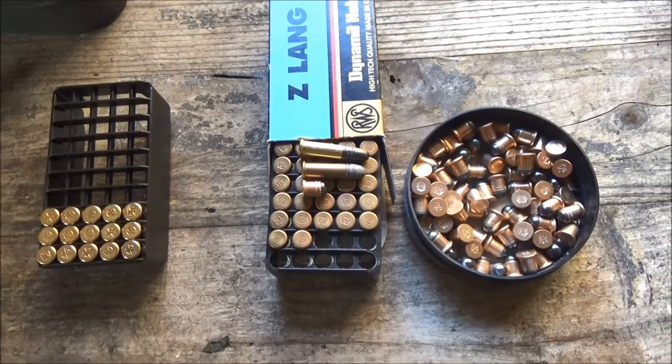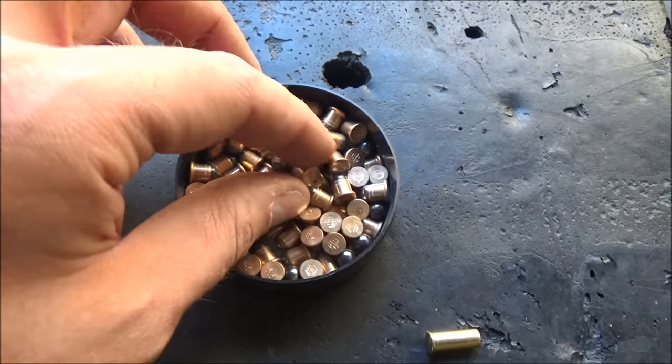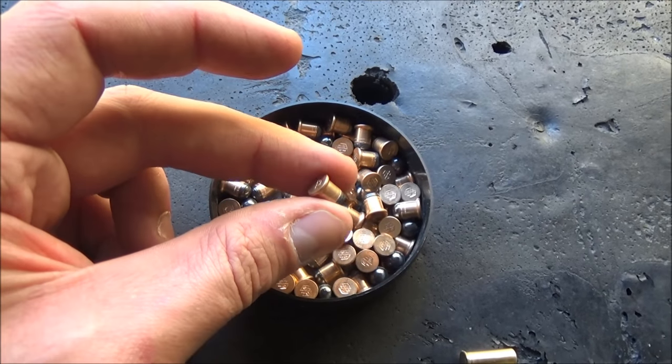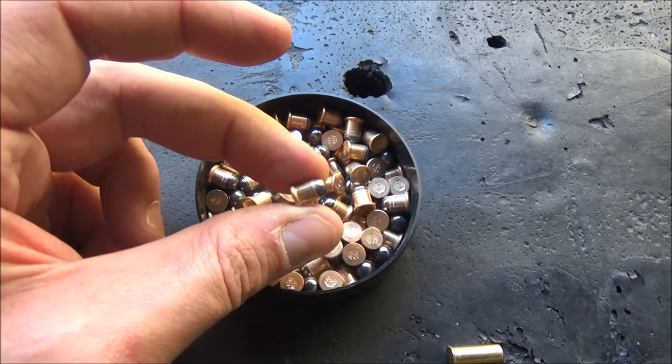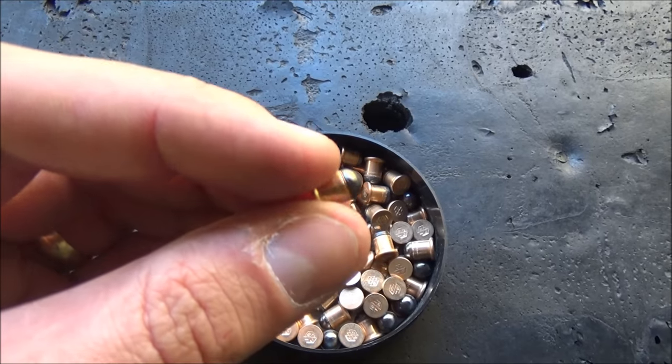So we're going to shoot some of this and see how loud it is. For those who've never come across 6mm flobear before, they're often referred to as 22 BB caps — it's basically just primer-powered with a slightly swaged ball in the end.